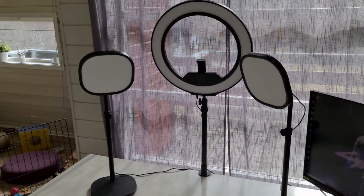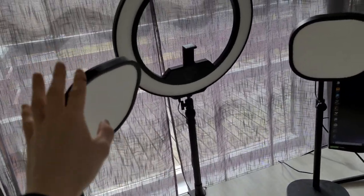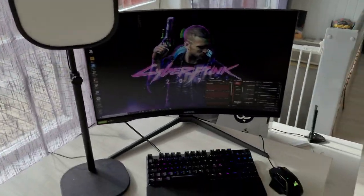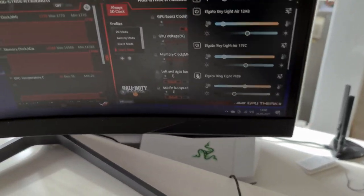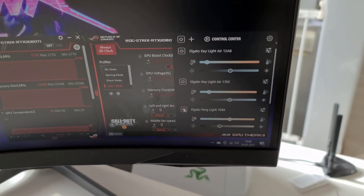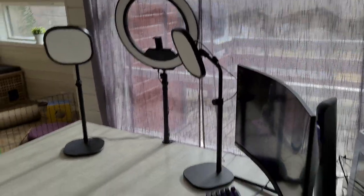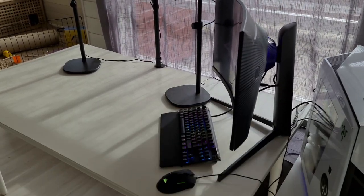This is the setup I'll be using for testing. I've got my two key light airs here on each side and the ring light mounted. I'm only using my phone for capturing this, and I'm going to use a screen recorder to show you the Elgato Control Center — it's pretty easy to use and you can also get it on your phone. I'll also be testing the same location at nighttime, so see you then.